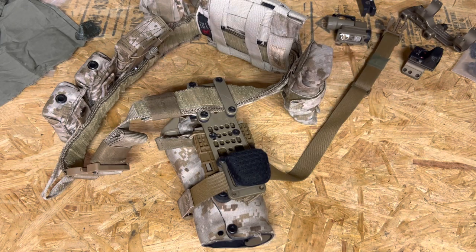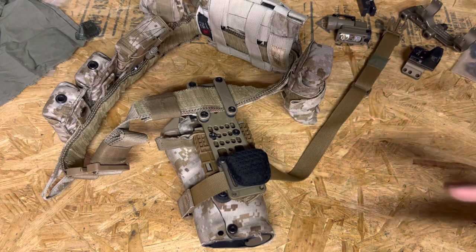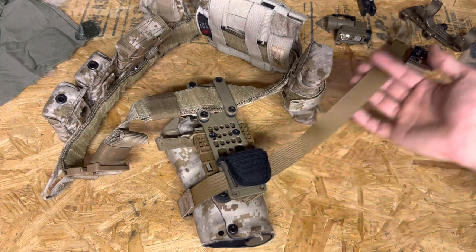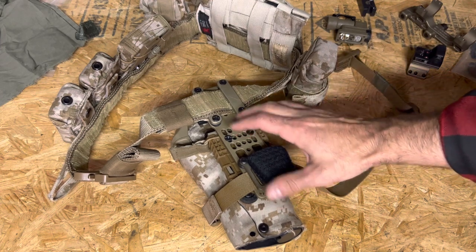All right guys, welcome back. Today I have a quick update on this holster setup. Someone asked what pad I use and how I fixed the leg strap on this True North Concepts adapter.